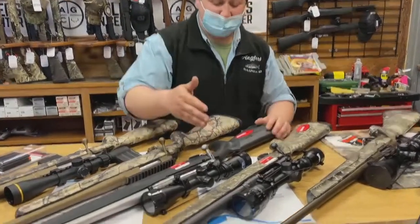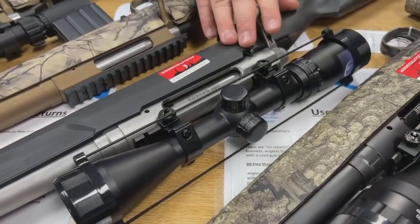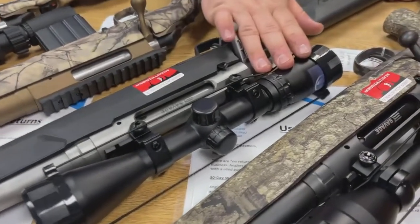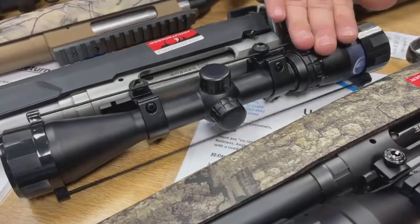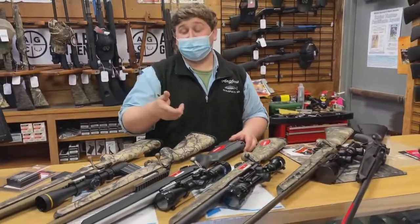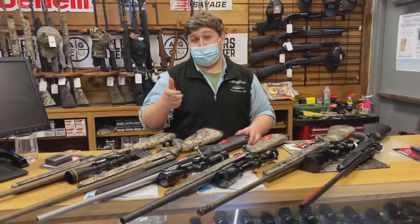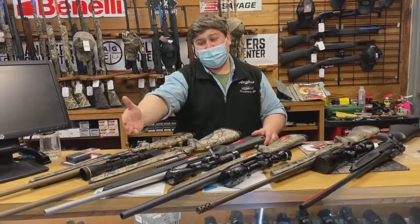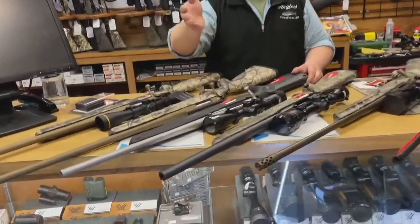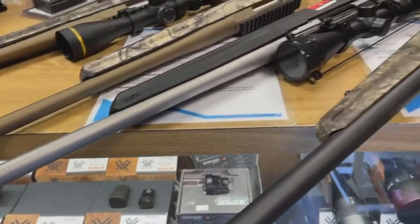Next we have the Savage Axis II XP. This one has an 18-inch stainless barrel. It comes with a Bushnell 3 to 9 by 40 scope, mounted and bore sighted from the factory. Great gun. It has the Accu-trigger, so you're going to get that clean, crisp trigger pull — it's going to almost scare you when you pull it. Semi-heavy barrel, not super heavy but not a pencil barrel like some other rifles. Nice synthetic stock with a rubber butt pad.